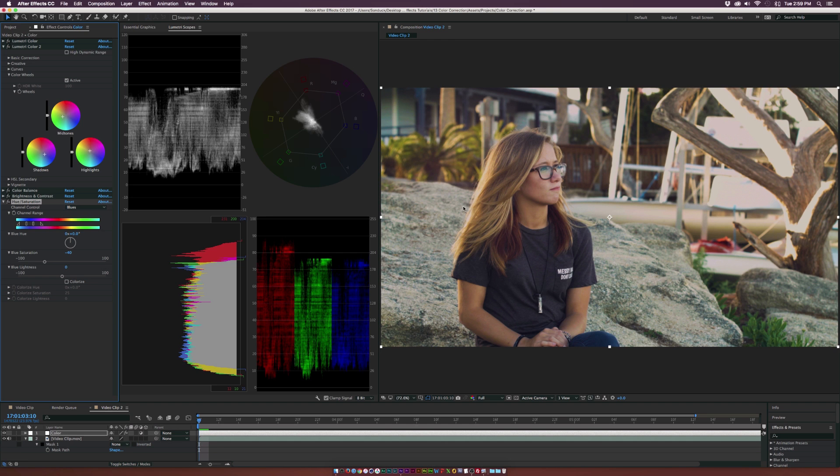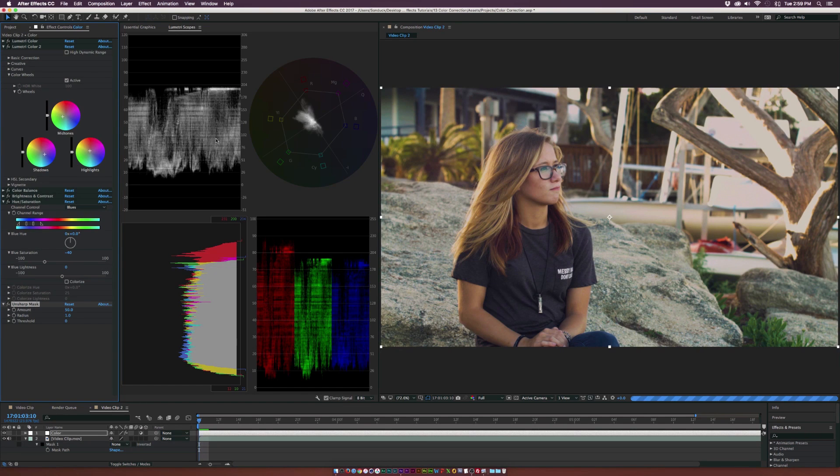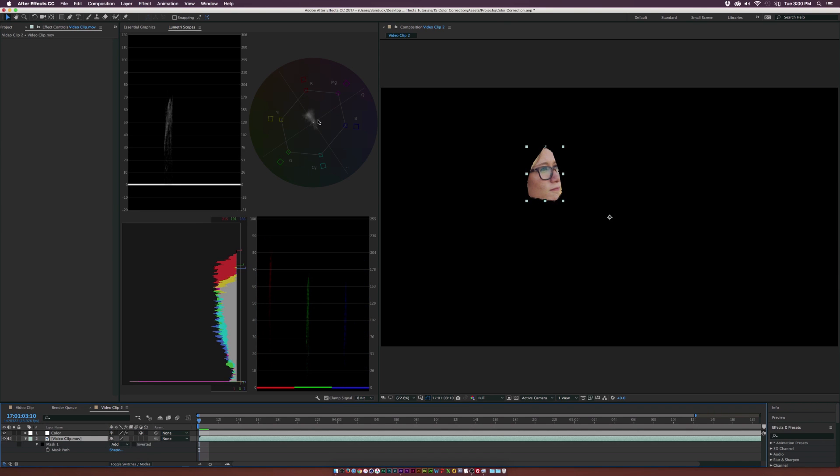We have this nice golden-hour look. Skin tones look beautiful. We have nothing clipping over 100, nothing pure white, nothing pure black — we've created a nice film look with great colors. Let's go to Effect, Blur and Sharpen, and add the Unsharp Mask to sharpen the image by a little — I wouldn't push it too much. Then one final look at the skin tones: we have very close to natural-looking skin tones, with nothing peaking over 70 IRE — beautiful highlights on the skin and the colors look good.